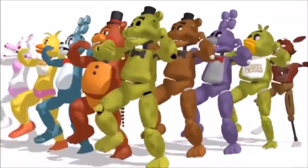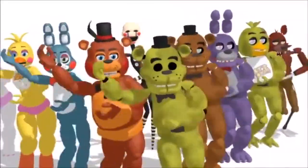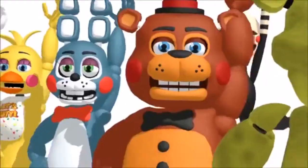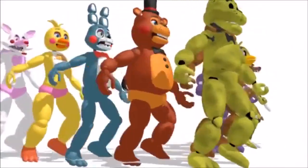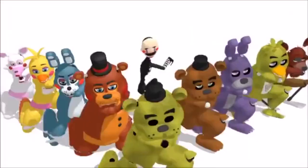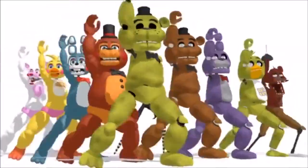Right now we have two specially designed suits that double as both animatronic and wearable suits. Please pay close attention while learning how to operate these suits, as accidents, injuries, deaths, and irreparable and grotesque maiming can occur.